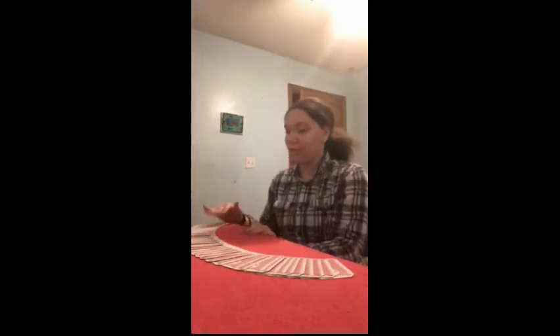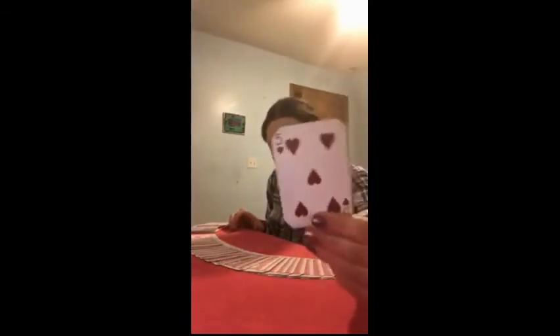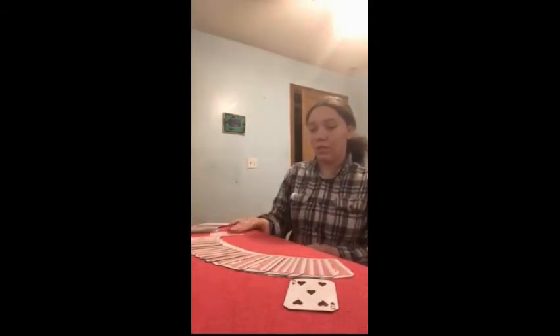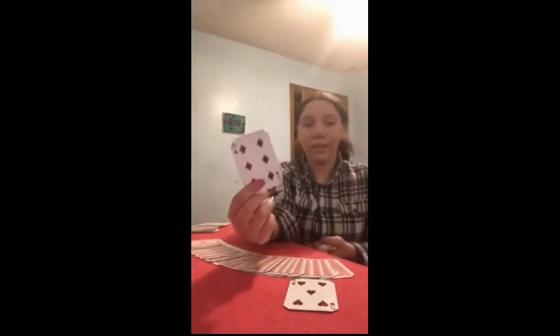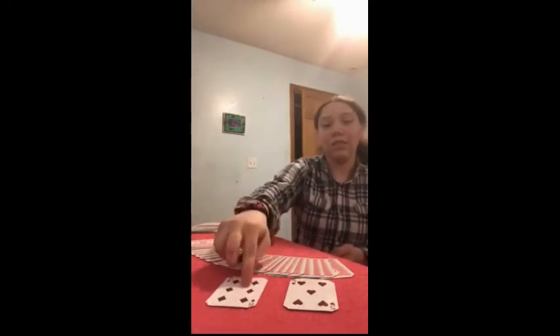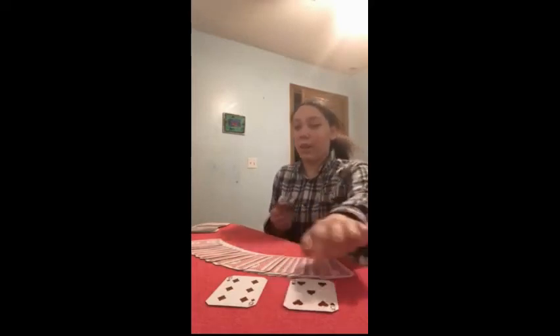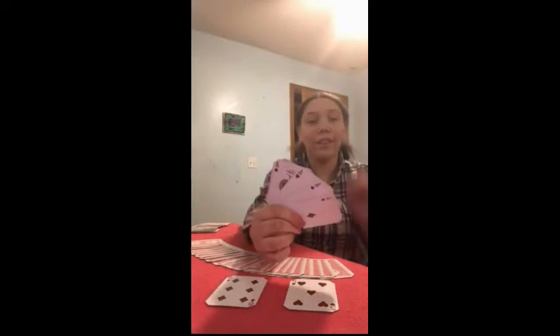Now maybe, just maybe you can see there is a five of diamonds — five of hearts right here. So let's count to five. One, two, three, four, five. And this is your card. The four cards that were between the five and your card are the four aces. Now here is how you do that trick.